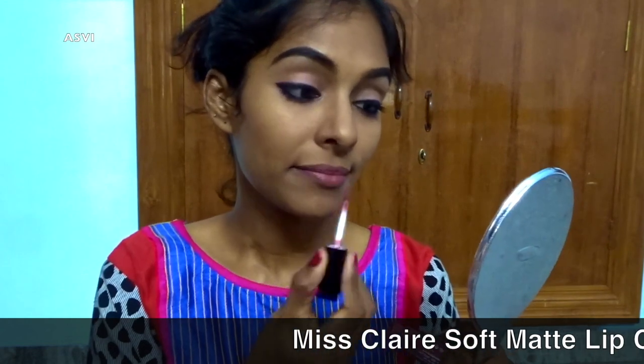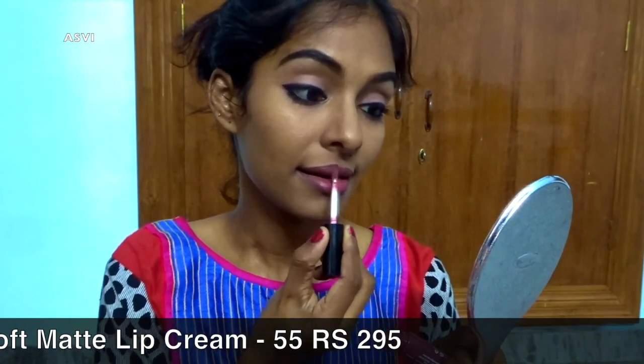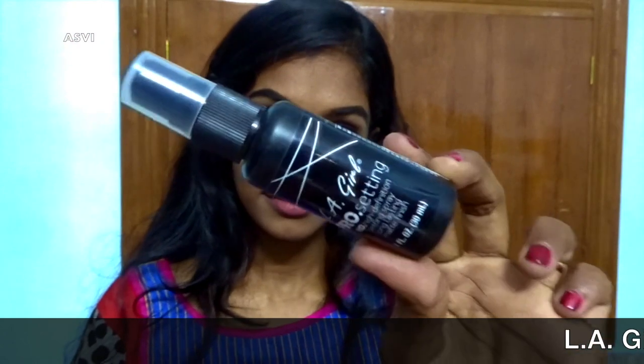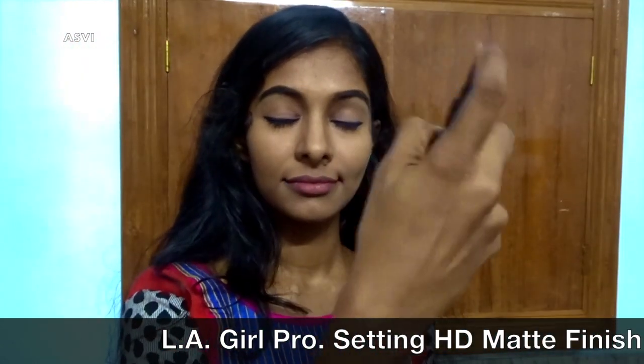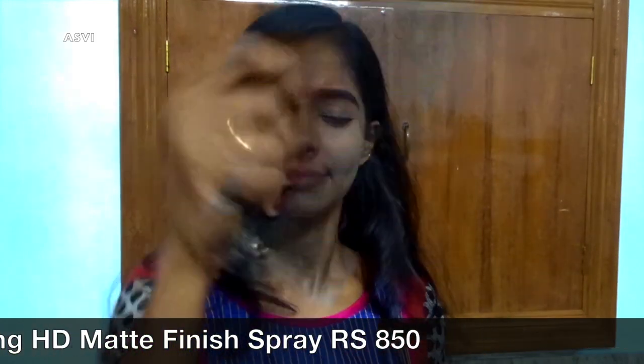Now I'll be putting on lipstick. For that I'll be using Miss Claire soft matte lip cream in shade 55. It's a really stunning nude for dusky skin tone — it suits all skin tones, but for dusky skin tone it's absolutely perfect.